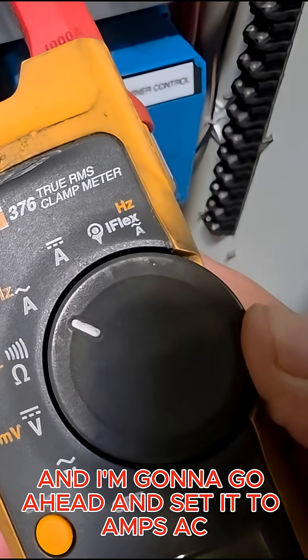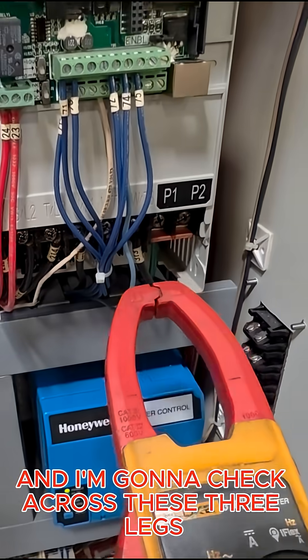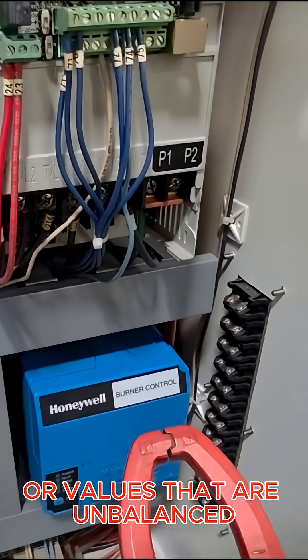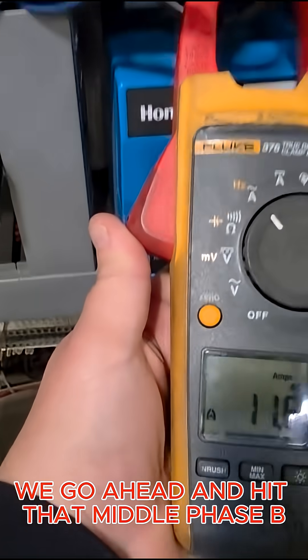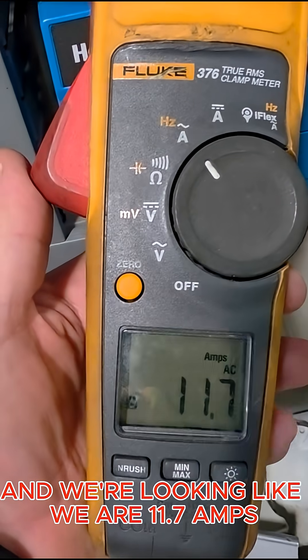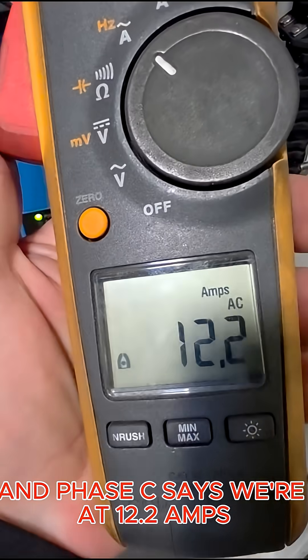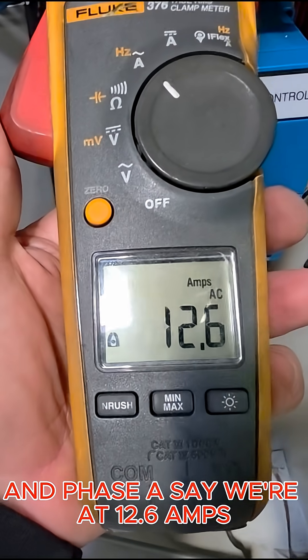I've got my meter set to amps AC. I'm going to check across these three legs feeding the motor and see if I'm getting any weird or unbalanced values. Phase B is reading 11.7 amps, phase C is 12.2 amps, and phase A is 12.6 amps.